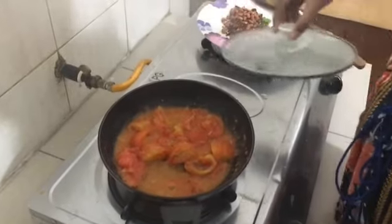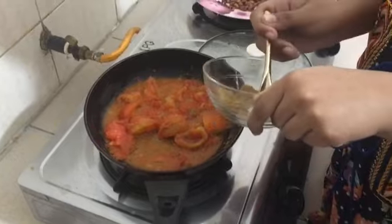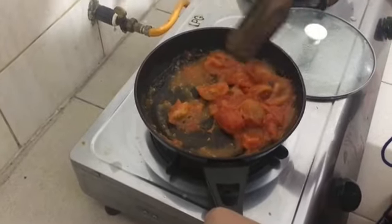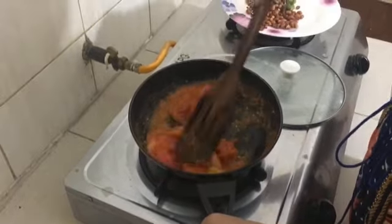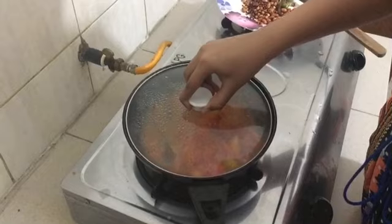You can see how my tomatoes are cooking in there. Now I'm going to be adding some jeera powder. You can add as much as you want to your liking — I've added a little bit. Mix it in for that nice yummy flavor. Give it a good mix, and once you've mixed it, pop your lid back on and let it cook for five more minutes.